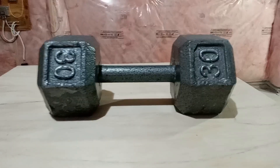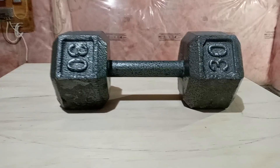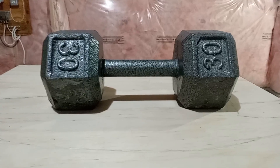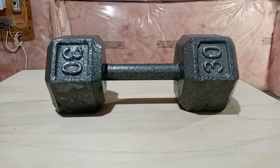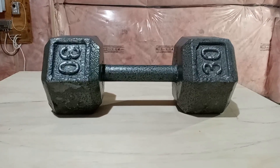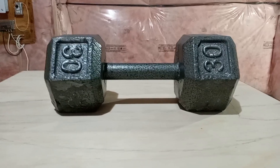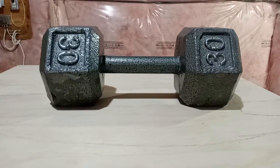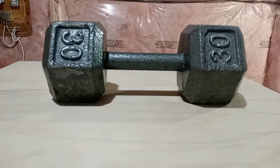This is my 30 pound cast iron dumbbell. This is a very good piece of equipment to have in your home gym. You can use it to do a multitude of things as you would expect from a dumbbell. I use it a lot when I'm working on chest because it gives me that weight. I can use it for arm curls, I can use it for squats. So it's very multi-purpose in terms of what you can use the dumbbells to do in general.